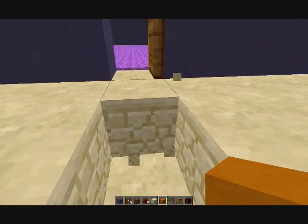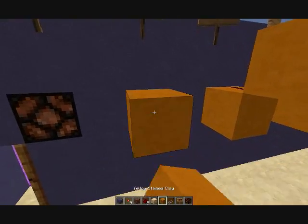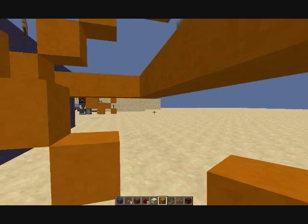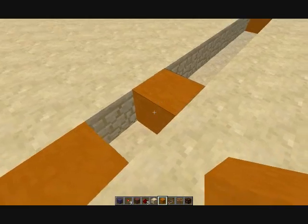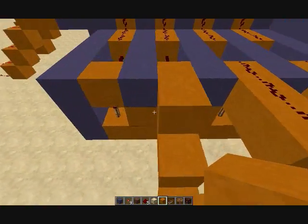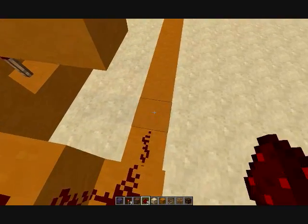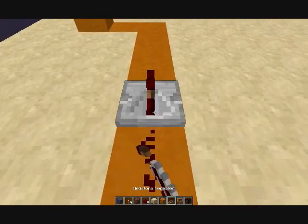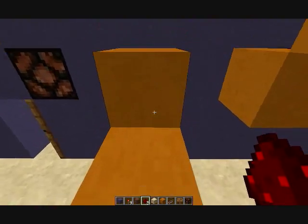Maybe since Optifine is brand new. Okay, so we're having this lead down into there. Now let's have the redstone go: one, two, three, four, five, six, seven, eight, nine, ten, eleven, twelve, thirteen, fourteen — repeater — one, two, three, four, five, six, seven, eight. Okay, so we're good.